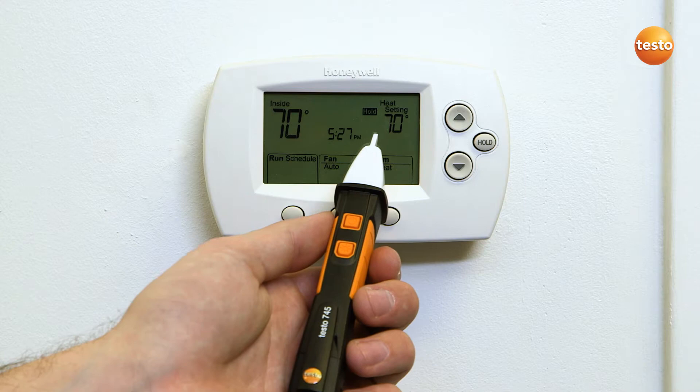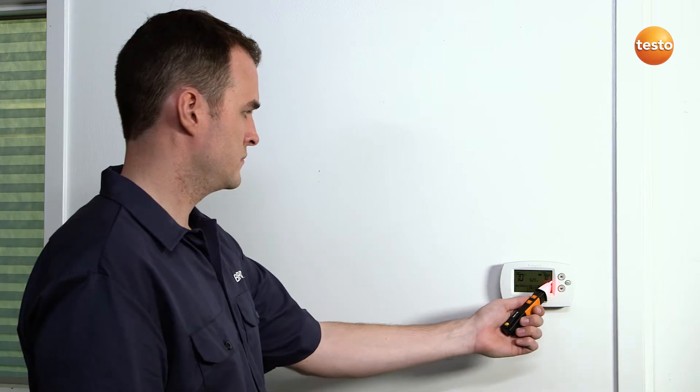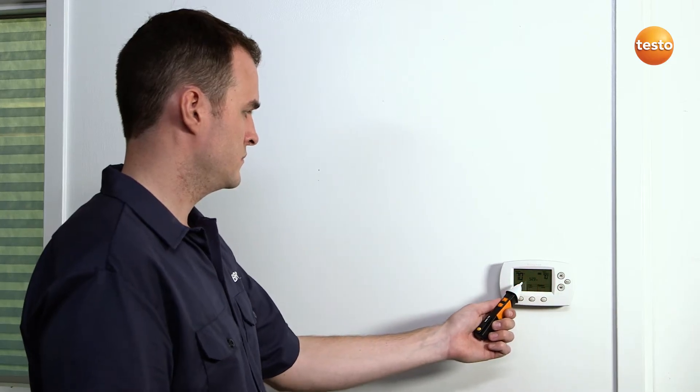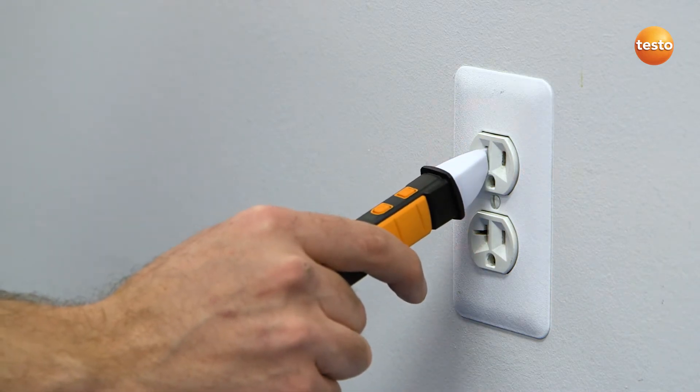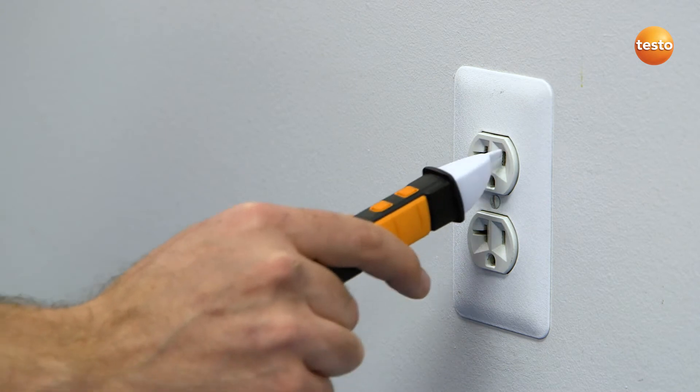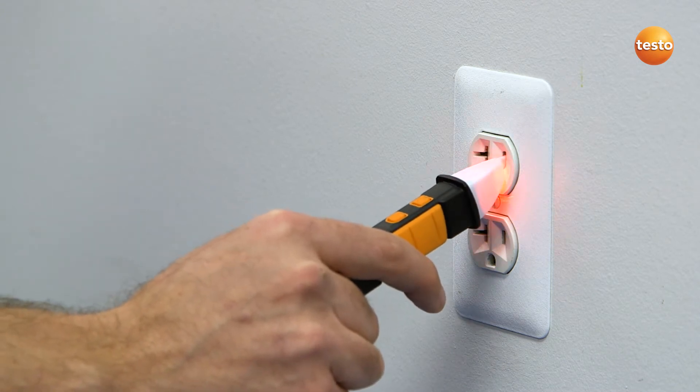Power is clearly signaled by an audible and visual alarm. Using a standard sensitivity level, the Testo 745 accurately identifies power in outlets and devices. Another great feature is that the Testo 745 can identify the hot versus the neutral leg of an outlet.